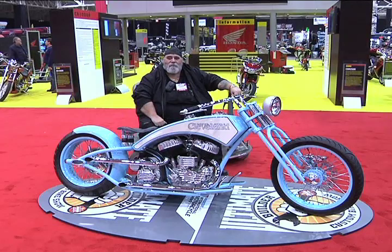2011 Ultimate Builder Custom Bike Show in Cleveland, Ohio. We're talking with Huey Schwebs of Cleveland Motorcycle Manufacturing.